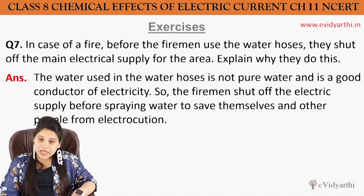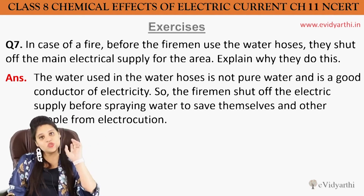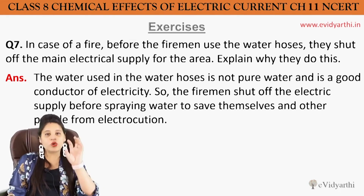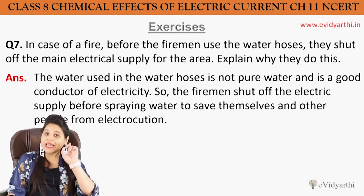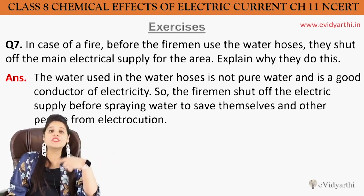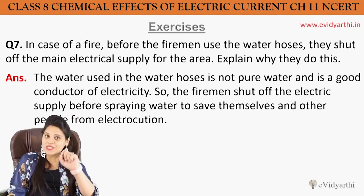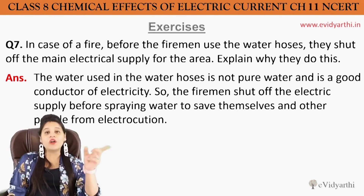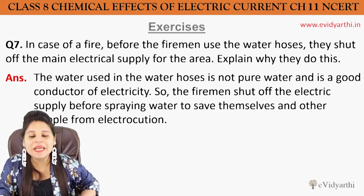In a fire situation, when the fireman comes, they shut off the main switch for the area. The reason is simple — the water used is not distilled or pure water, it will contain salt. Salt water is a good conductor of electricity, so when they spray water near electric switches, the electric current can pass through it and the fireman could get an electric shock. So they must stop the supply of electricity for protection.